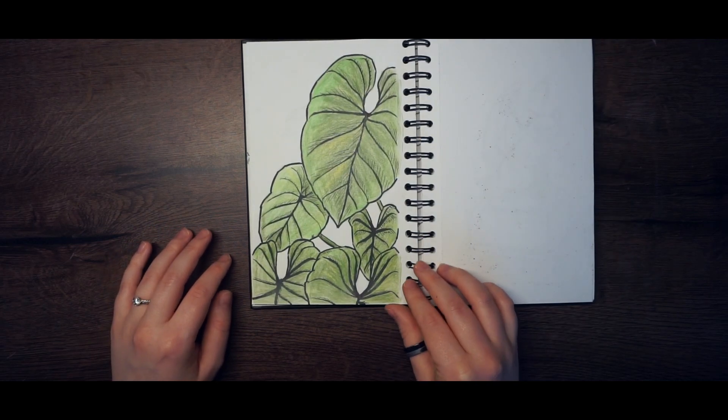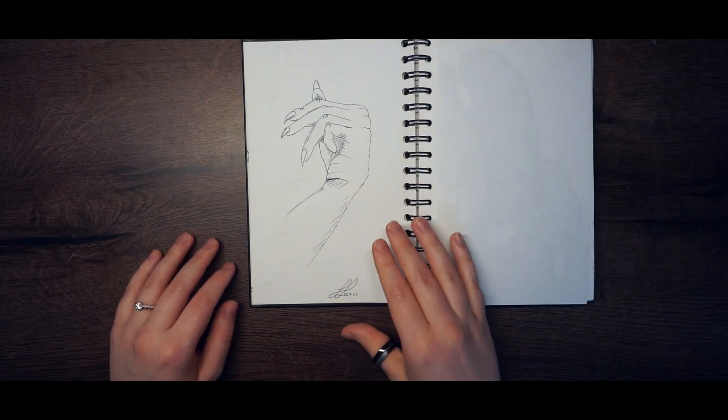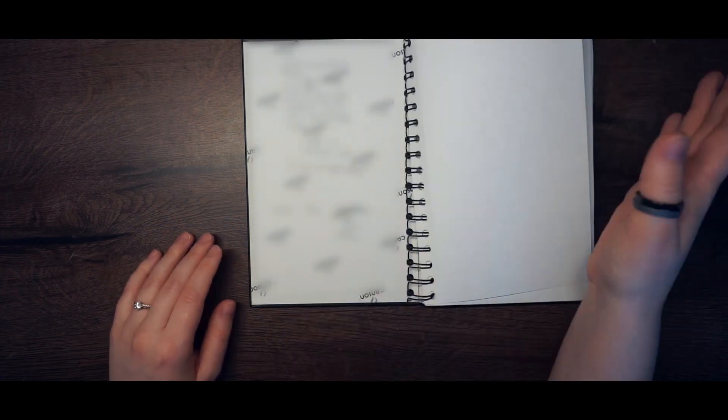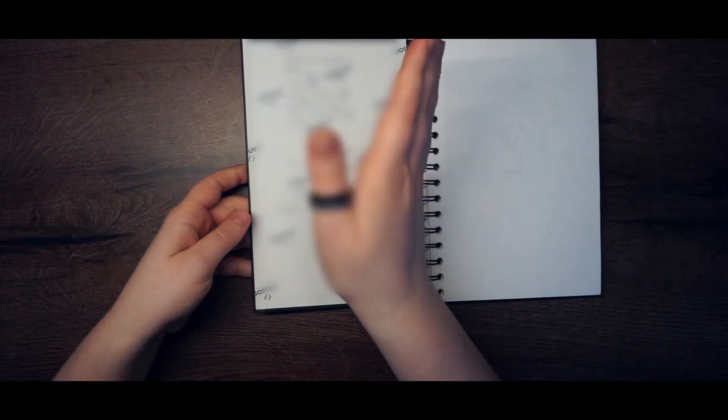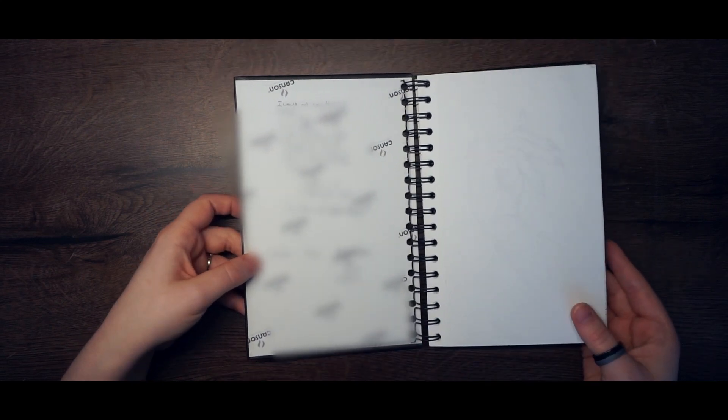Here are some leaves, and here is a hand — and that's all! I finished the book. I write something to myself again at the end, and I'm pretty happy.